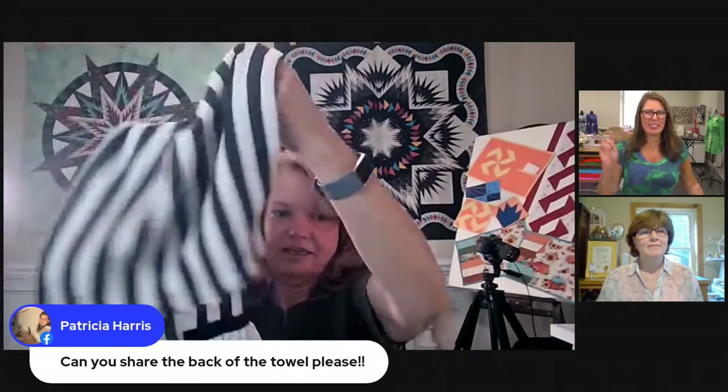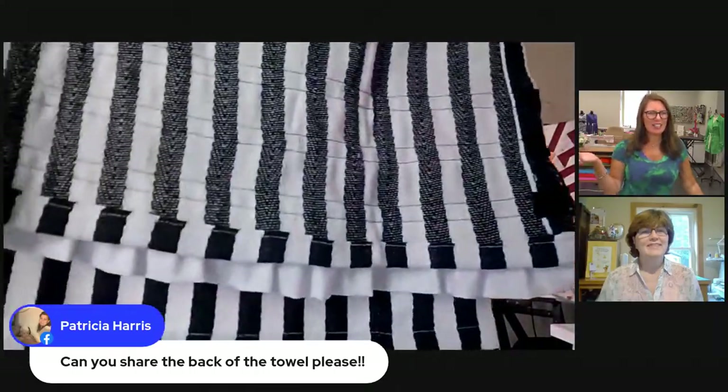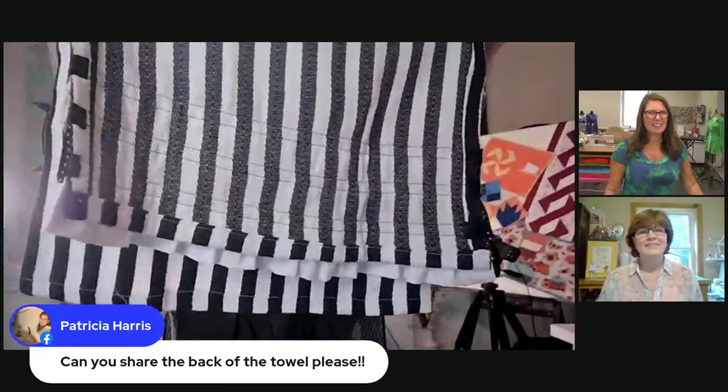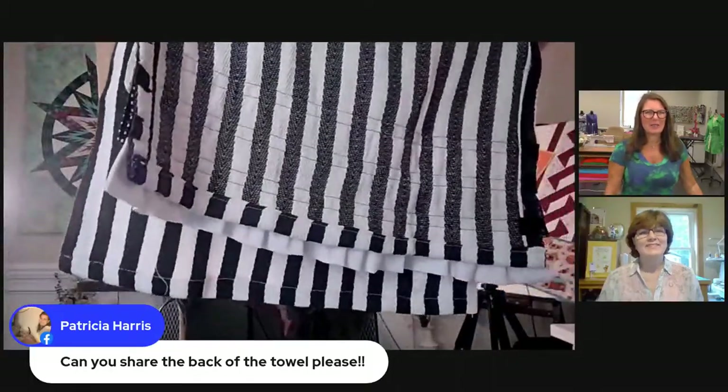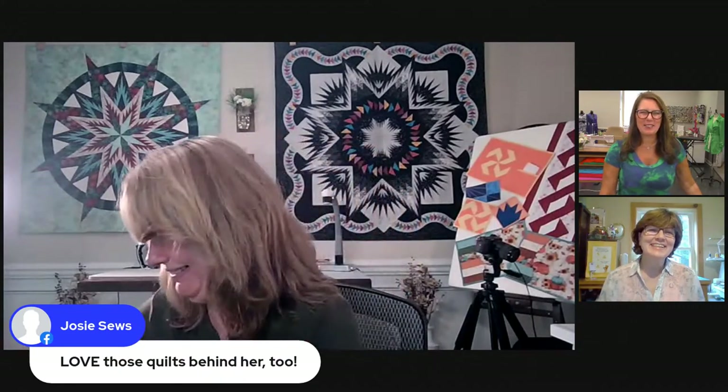What does the back look like? We're sewers — we can look inside the hem! It looks great. Shirley wants to know about the actual towel fabric too. I got this towel at Hobby Lobby — no affiliation! It's a cotton — 98% cotton, 2% other fiber. It's a mixed batch!